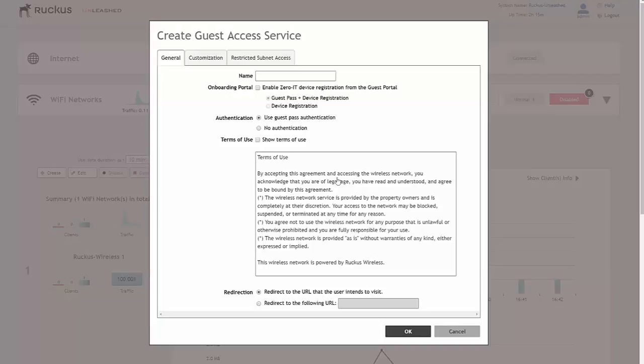So we create this guest access service and we'll call it 'Guest Office.' With regards to the onboarding portal and ZeroIT we'll come back to that in another video — there's no need for that right now. All we're going to create is a simple SSID that guests, users, or staff on a separate network can connect to.